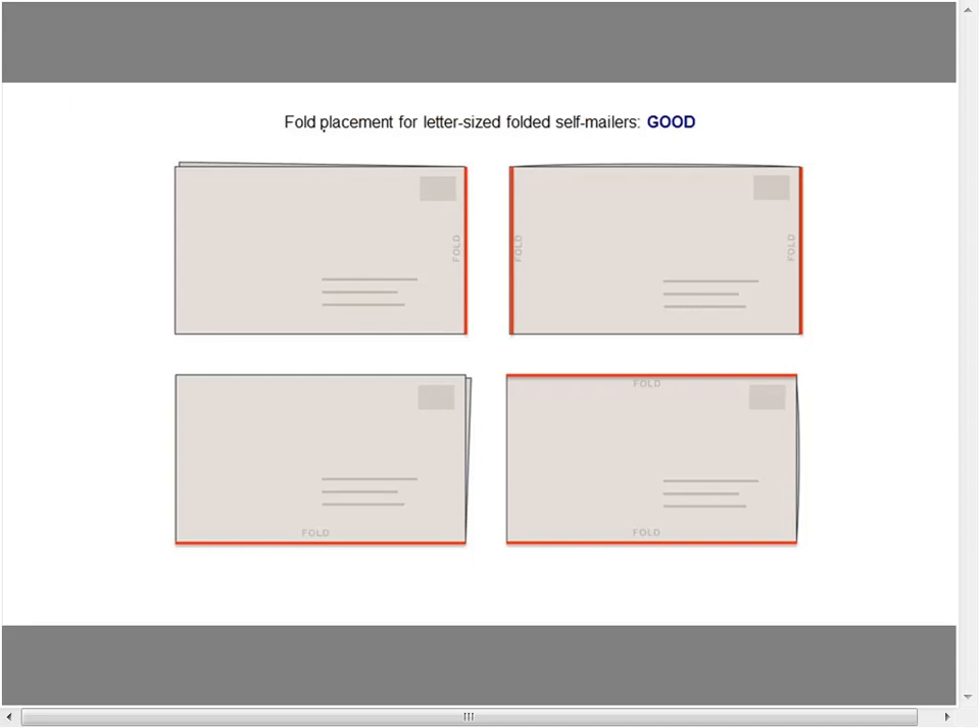If it's on the horizontal, it needs to either be a single fold below the address, or if there's more than one fold, it's above and below — the whole thing has to be closed that way. So fold placement is very important.